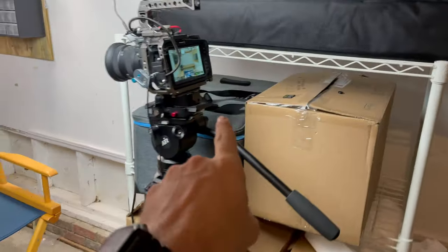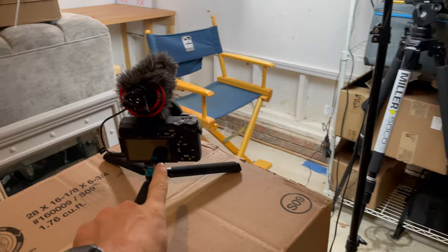Here's what we got. Gonna have Cam A right here as our main shot, and Camera B right here is the side angle. So let's try it out.